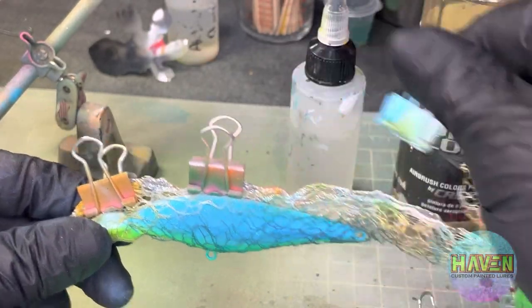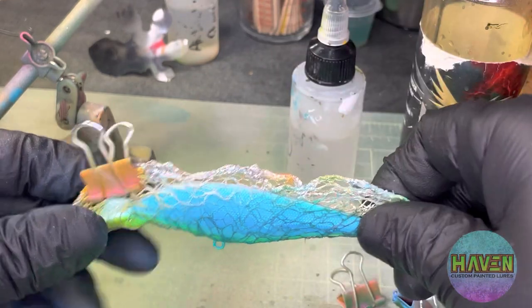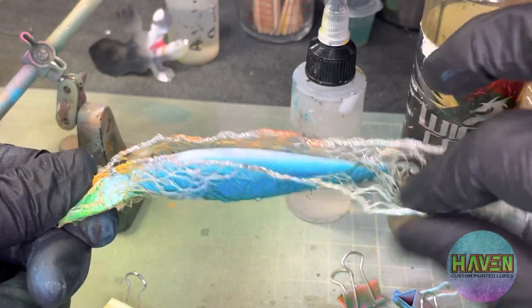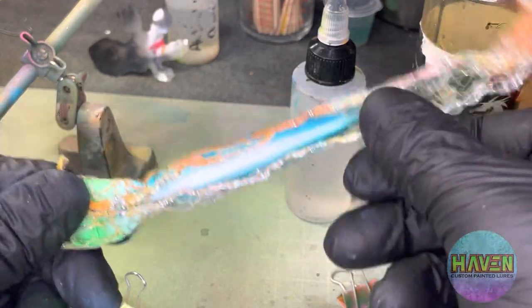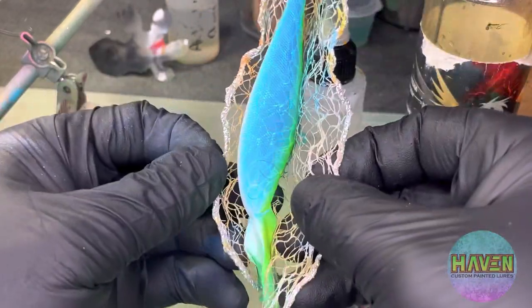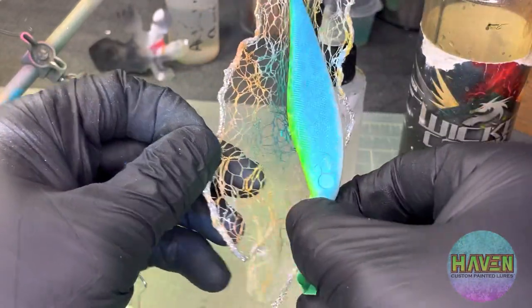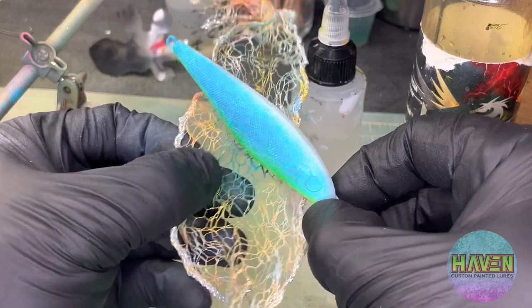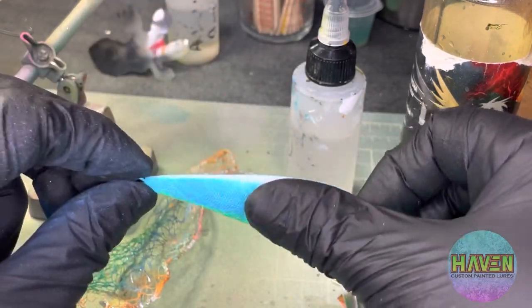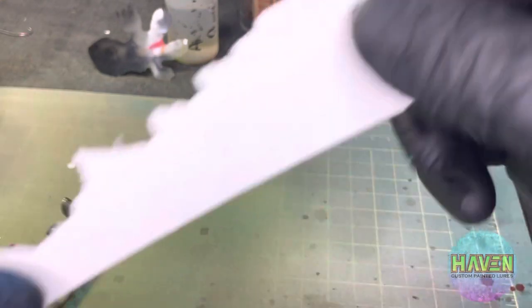Add a little bit of heat again before taking off the clamps, then peel it back. You can see on the sides there the ribbon kind of dug into the paint a little bit — not the end of the world, the base coat, the white, is still intact.